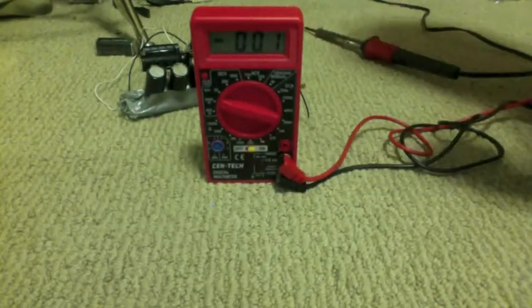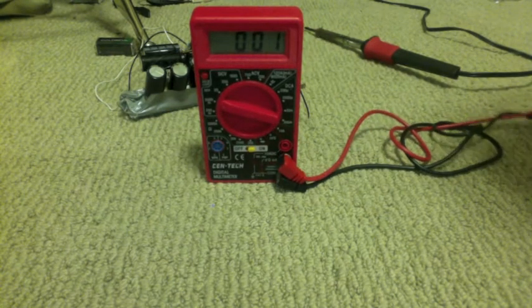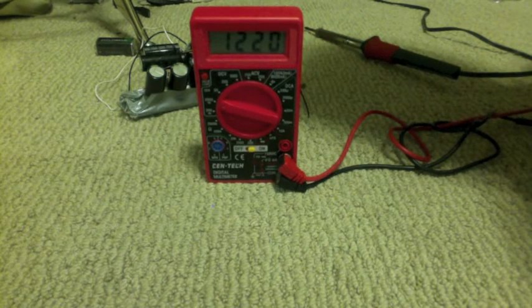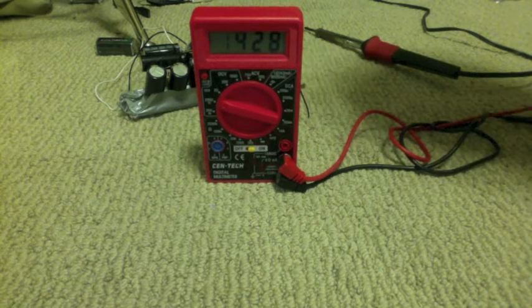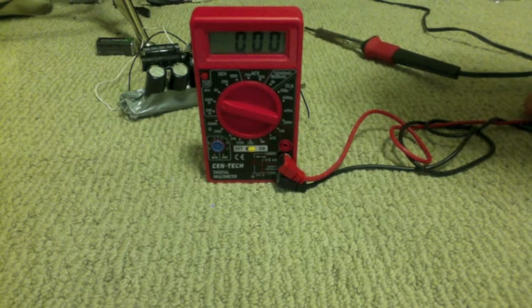If you do choose to do this at home, whenever you're working with high voltages, put one hand behind your back or in your pocket. Just make sure you don't touch anything with both of your hands, because then it'll go straight through your heart and you die. 1.22 volts — I think that's a little bit less than it was before. We can do the math and figure out how many times bigger that explosion would be if we got all the electricity out of a AA battery, or how many times you can make that explosion.